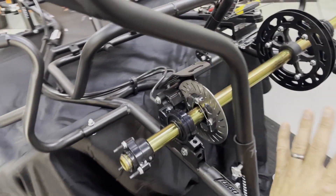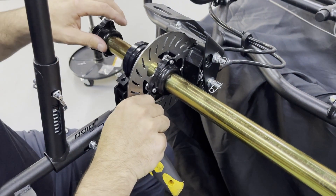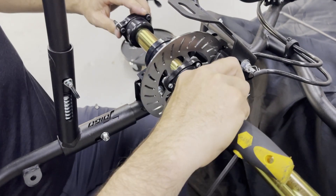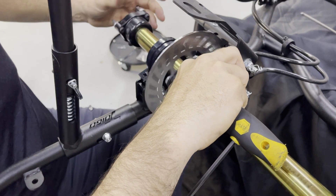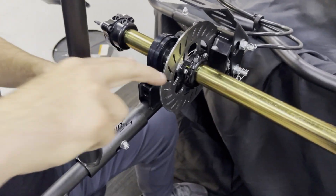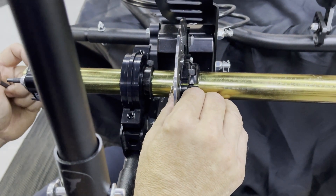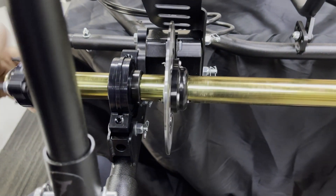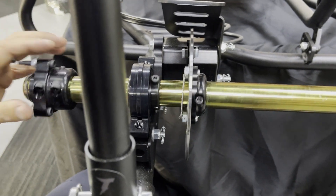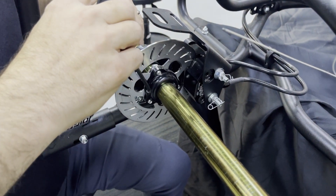Once you have the hub on the axle and the rotor on, one thing you have to do — you'll notice mine is not tight and it's rubbing on the brake pad. We can't have that. You want to make sure you get it centered. Looking back here, you can see that rotor is not centered left and right. You want to make sure that rotor is centered in the middle of those pads — it should have no drag and should not touch either of the brake pads. I have it in about the right place right there, so I'm going to snug that down so it's in the center of those brake pads.